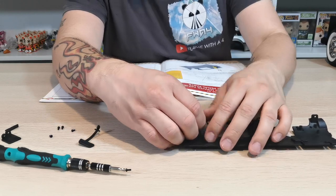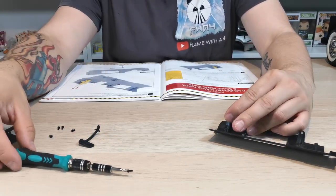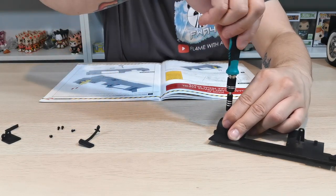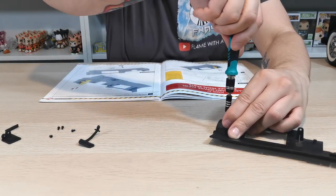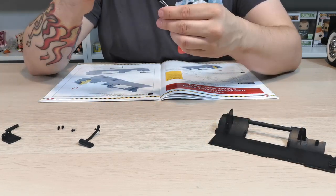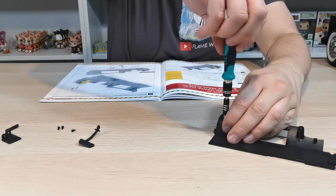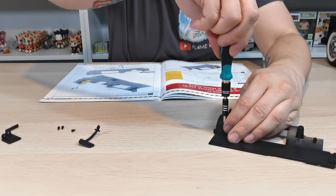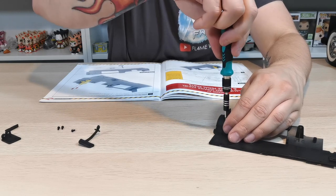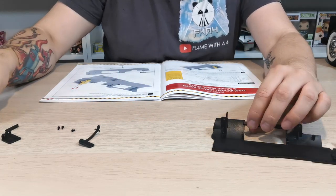It's really hard to line it up and show it at the same time, because you kind of want to pull it towards yourself. Just start that one off there and then this one here just goes in there. Make sure you don't do it up too tight because you don't want to break it off.